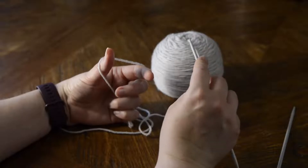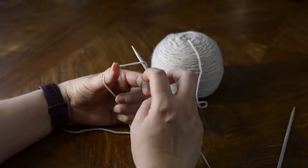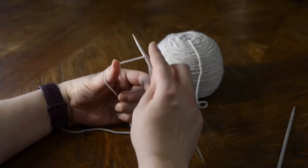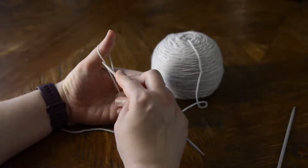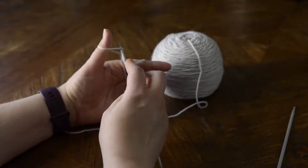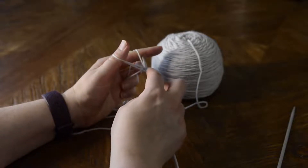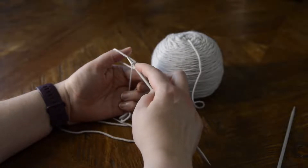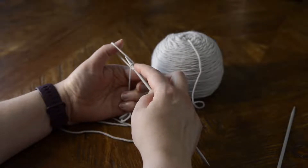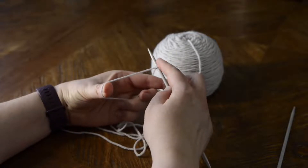I'm going to take my needle and come up between my index finger and thumb, then come down to this yarn that is held on my thumb. I'm going to go up the thumb, then down to my index finger, down the index finger, and pull that loop through the loop that is being held on my thumb, and pull that tight.